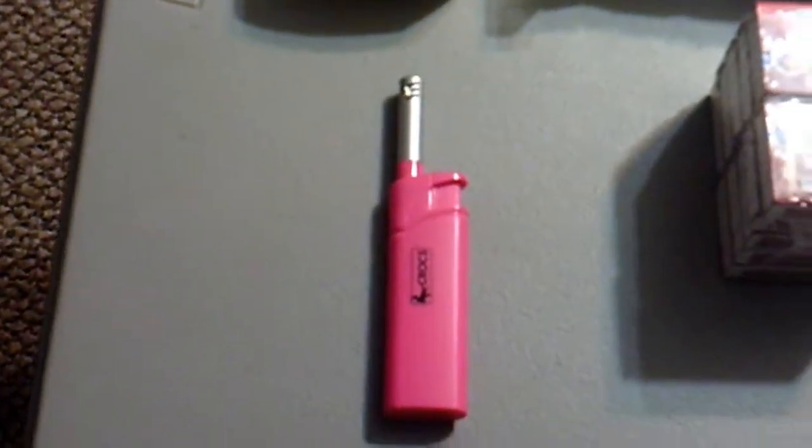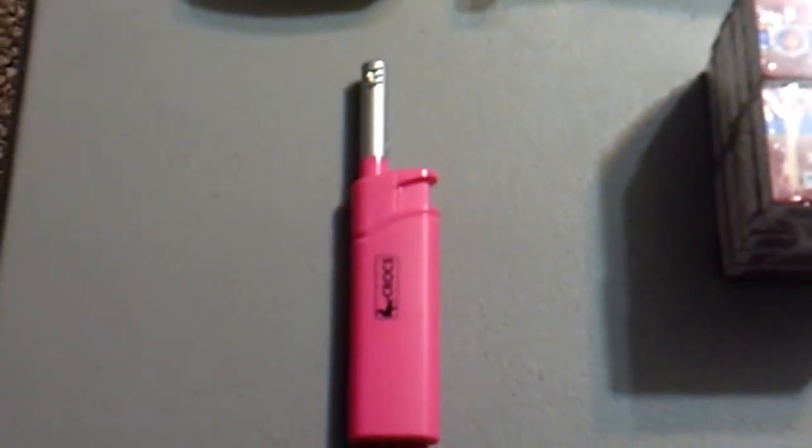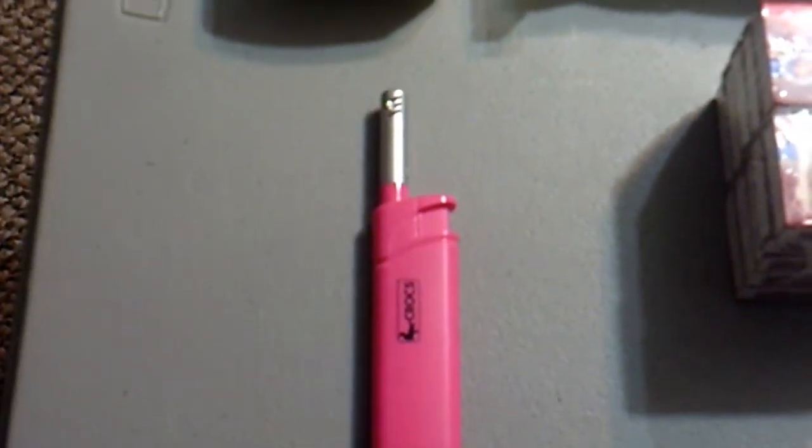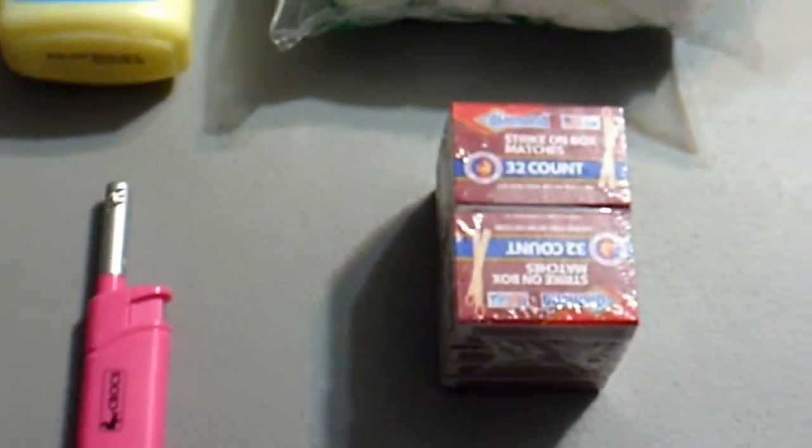To go with the Vaseline and cotton balls, we have a lighter — a little electric lighter — for a dollar. Can't go wrong with that, and it seems to work pretty good.